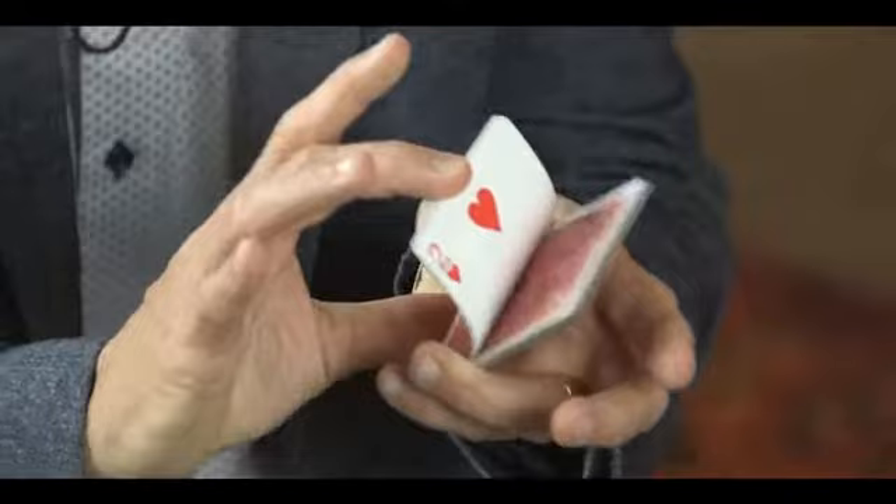These ten cards here, for example. But first of all, we have to have a card selected. Quite a few ways we can select a card, but I'll just riffle down and you just call stop. Not many cards here, but just call stop. Stop. You got a card? Yeah. Just remember that card.